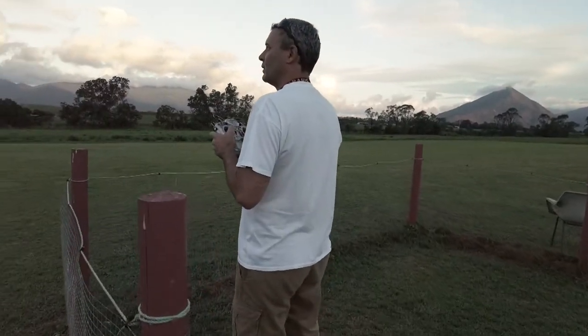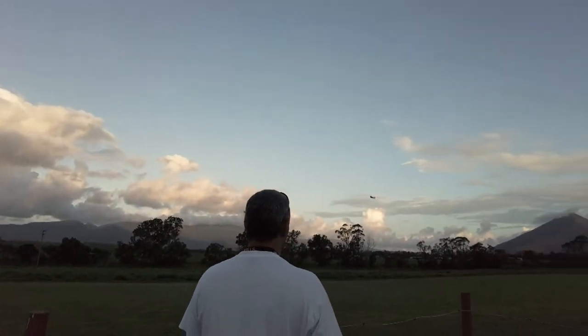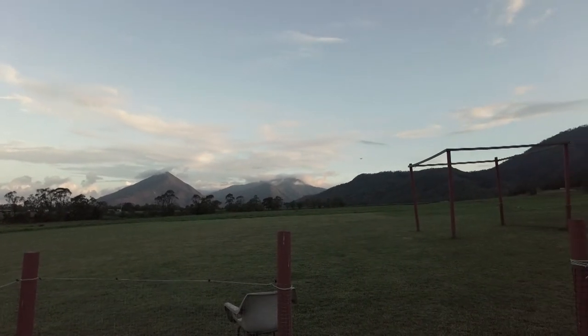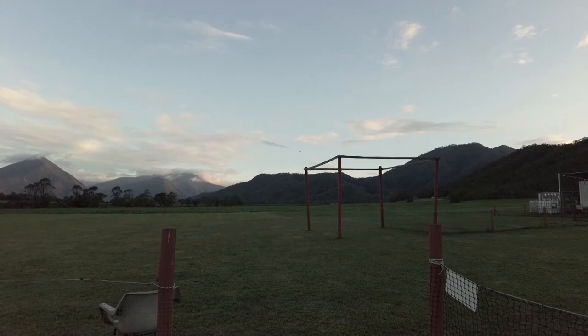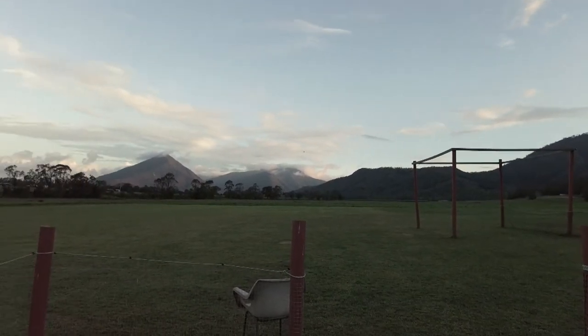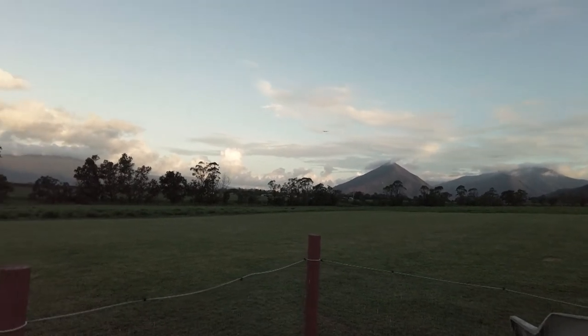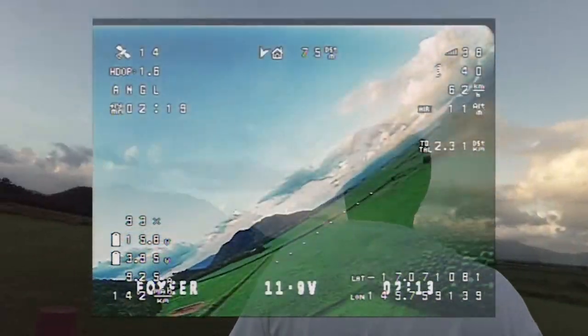I had a few issues with the video cutting in and out which I have to address — it shouldn't be like that. It's running a 1.3 gigahertz part-time receiver so I think I'm getting a little bit of interference somewhere. Plus it seemed like a brownout at the start. I've got to investigate whether that was part of the motor issue I had as well — I'm not too sure.